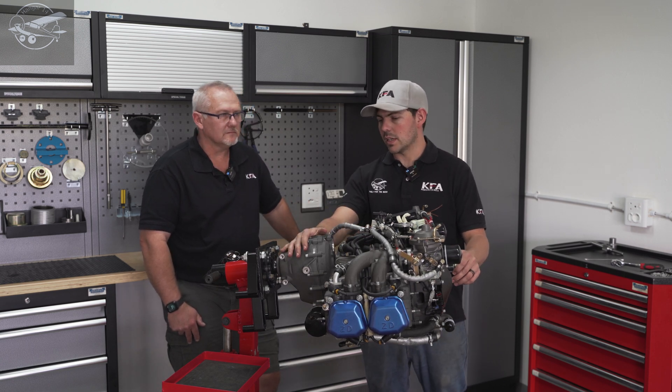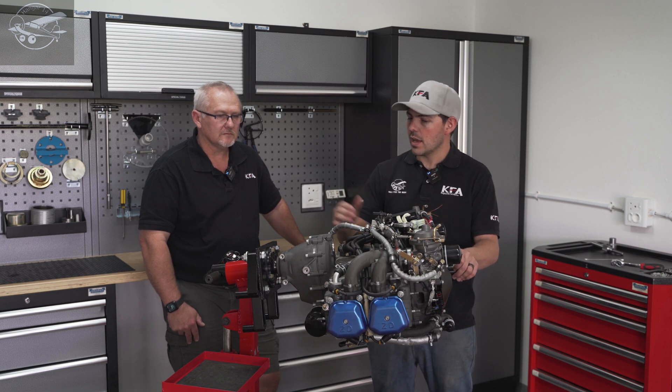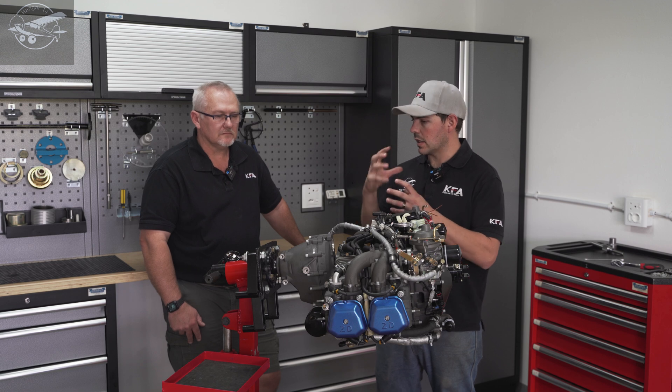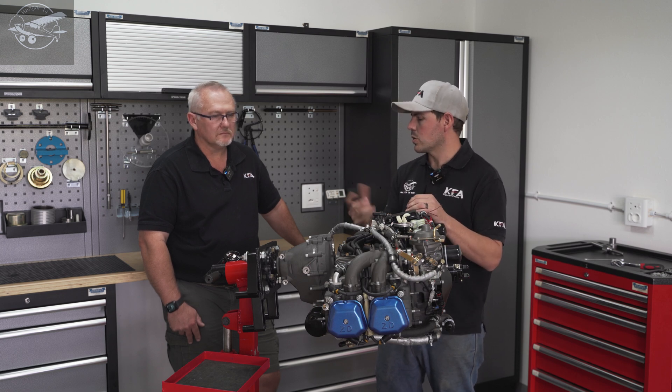A big difference is in the gearbox — the prop shaft has been heat treated or quenched in a way I haven't seen before, which is quite nice. The clutch is exactly the same assembly: it's got the main gear, the dog gear, and it disengages when you get a prop strike. The clutch plates are a brighter copper color that I'm not too familiar with — I haven't seen a color like that before.